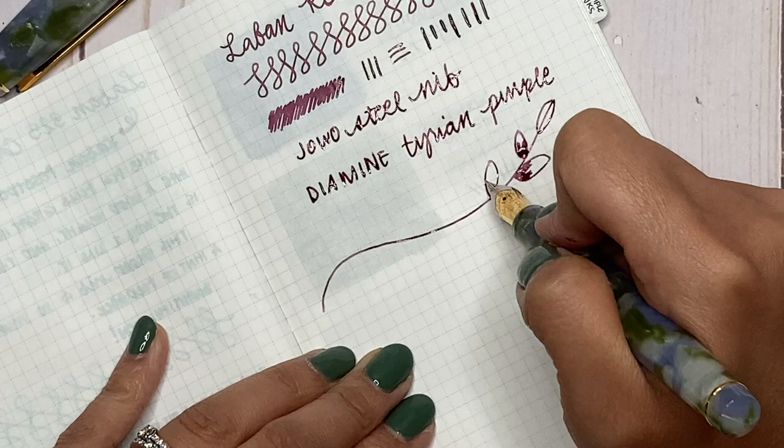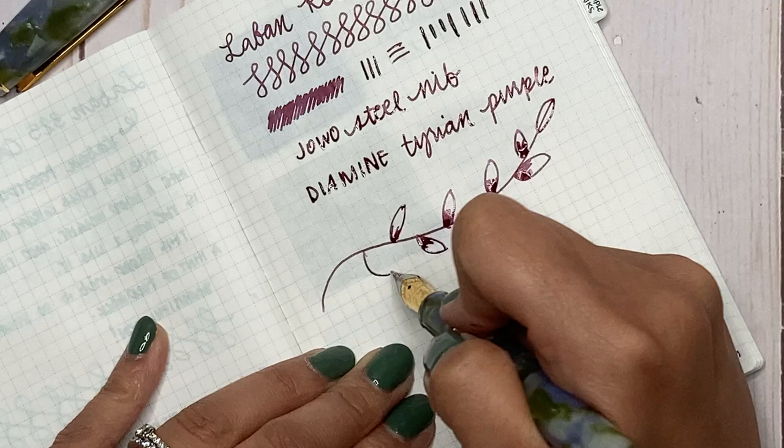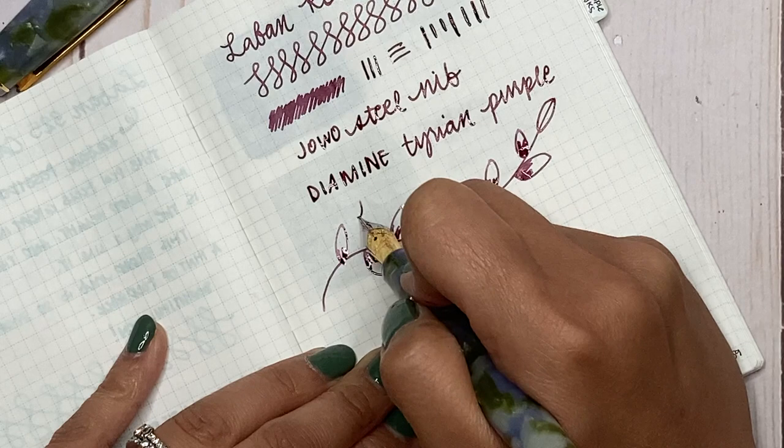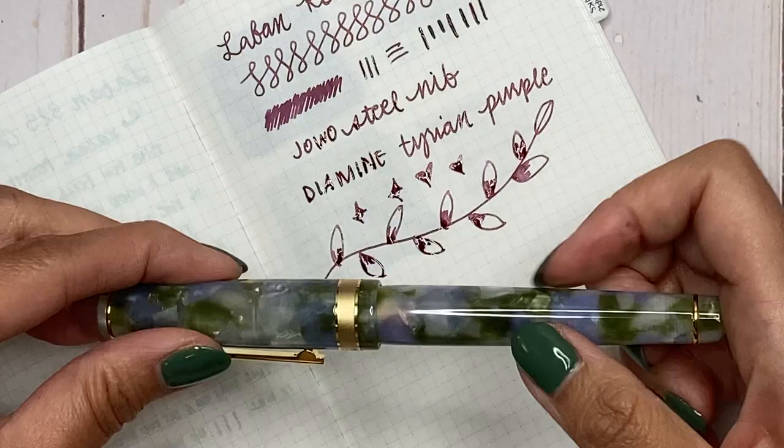It's a very, very wet writer — I absolutely love that. I love the medium nib on this. You know, I started my fountain pen journey being all about the fines and extra fines, and now here I am with a medium, writing with stub nibs, and finding the fines too fine. But I love this — absolutely love this pen.